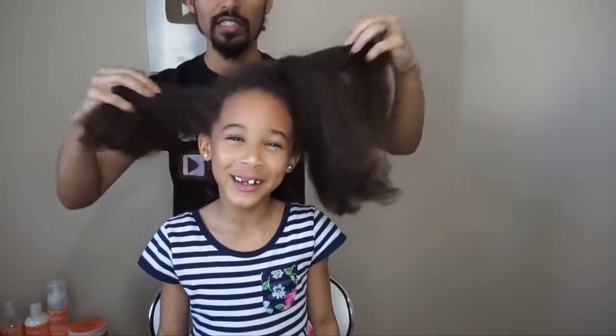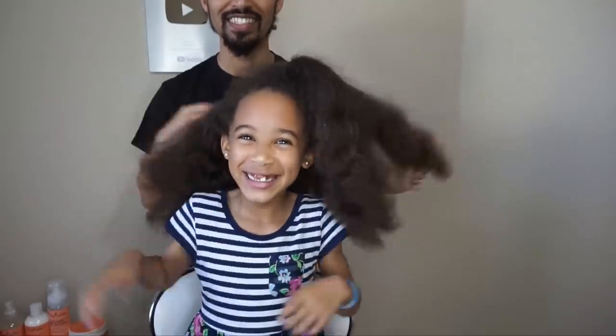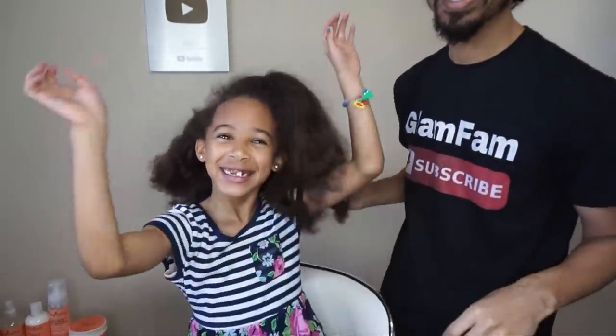Stop making me look cray cray. Alright, let's go get this weave fixed. How dare you! Let's go, girl.